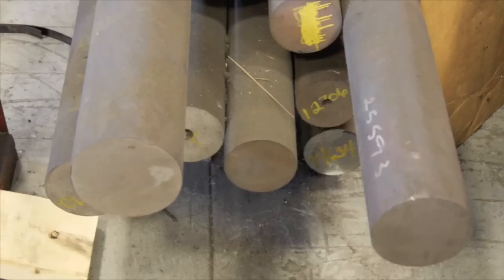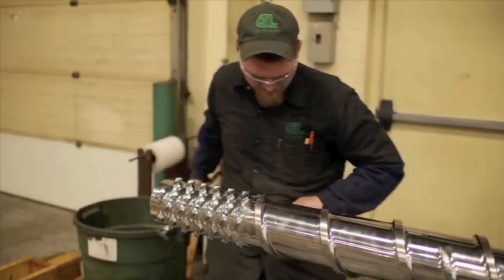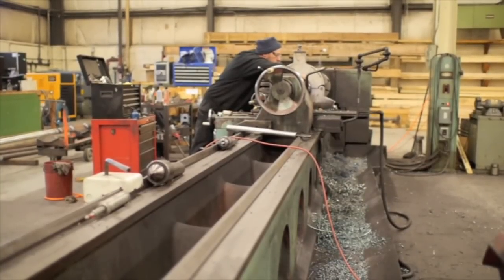So how does it really get from this — a rusted hunk of metal — to this? A finished product ready to make a number of products we use daily. As you might imagine, there are many steps to this process.